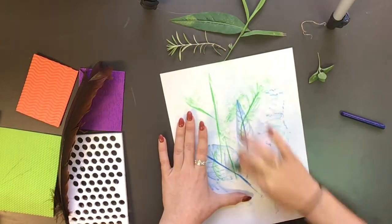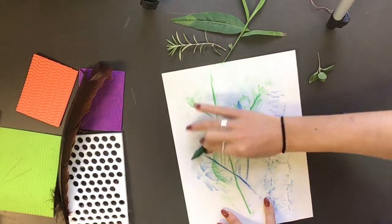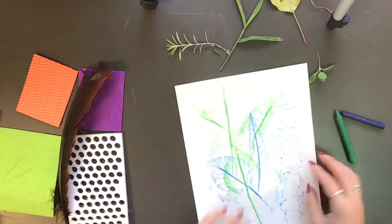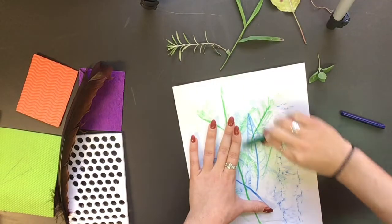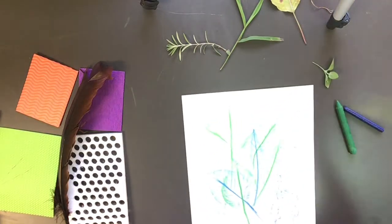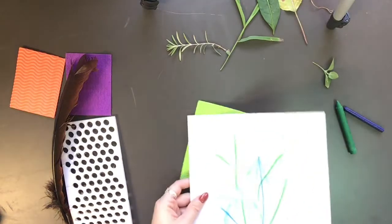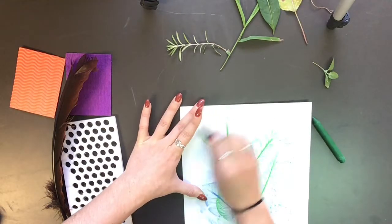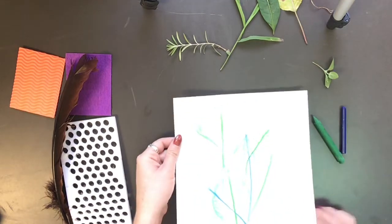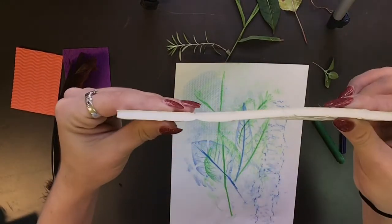Another idea is you could use the same leaf or item that you used before, but this time use a different color. See how I layered it kind of on top of each other? It just creates a pretty cool effect. Now I want to use some of these items — these are more thin than the bark was, so I think it will create a better implied texture. And yeah, it does show up a lot better, and it was just smoother to do.